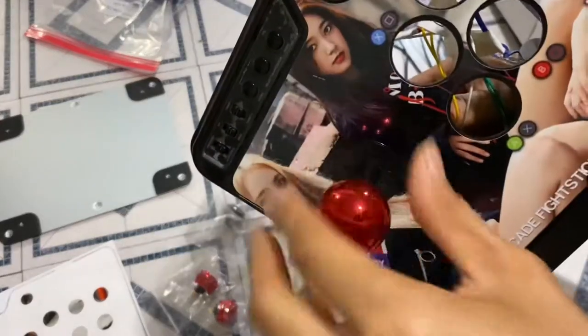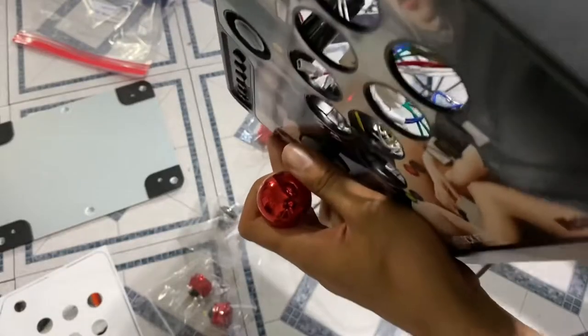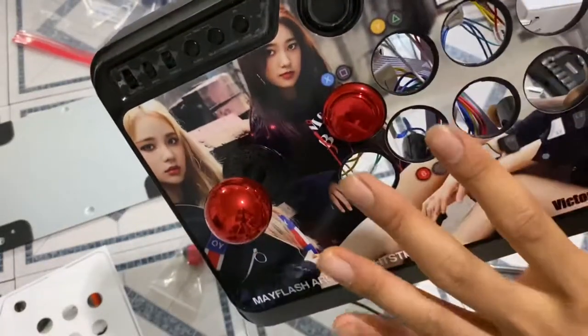Dust washer. Shaft cover. We just screw it right in — flat head right in there, tighten it a little bit, so it's not loose as you're playing the game. Just stick the buttons wherever you want. Click — it's done.